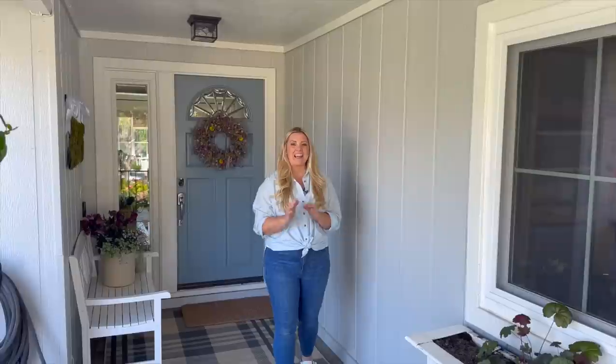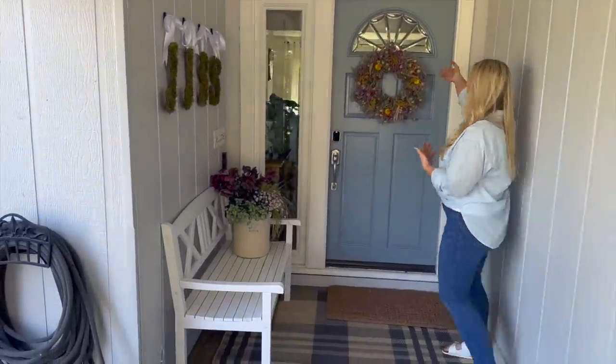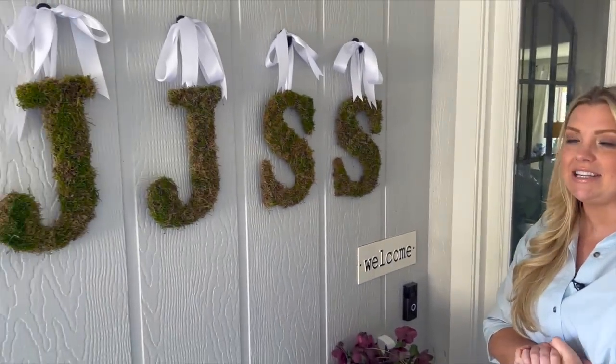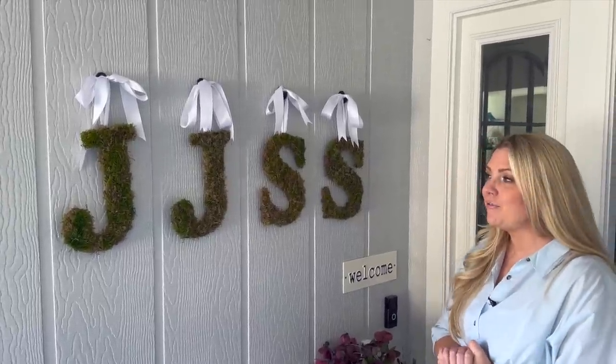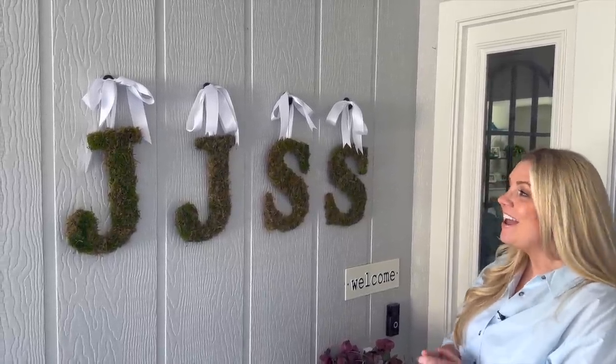I also redid my front porch area — I had neglected it after the holidays and I'm excited to get it cleaned up for the season. I got a new bench and new rug. One of my favorite things right now is this dried flower wreath I purchased from Etsy — absolutely beautiful, though it does shed a little. I also made these moss letters myself — a DIY dupe for Pottery Barn moss letters. They turned out really pretty.